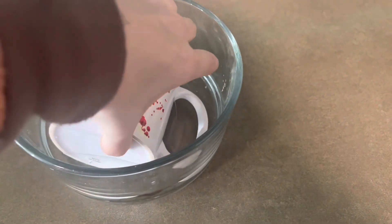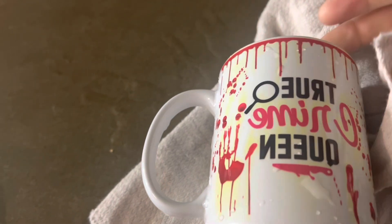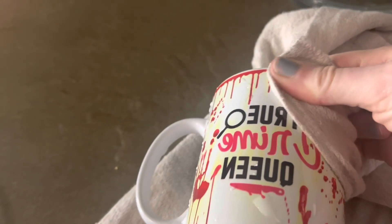Once it's sat for a half hour, go ahead and check on it. Use your rag and see if this comes off. It does not seem to be coming off at all.